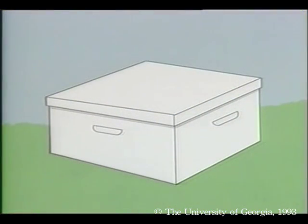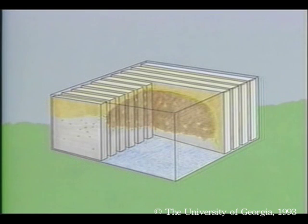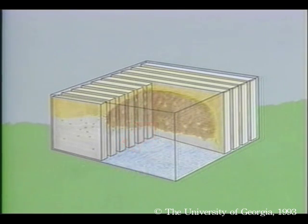We build our supers following a square box design for our convenience, but the bees build their nest in a spherical design. At the center is sealed brood, because this is where the queen began laying eggs first. She then radiates outward as she continues to lay, so the brood is progressively younger as you move outward. The cycle will begin again as the brood in the middle begins to emerge, and the queen will then begin laying eggs in the center again.